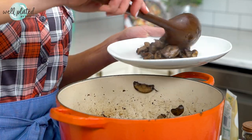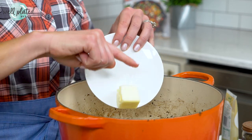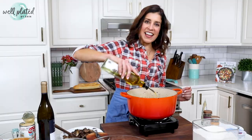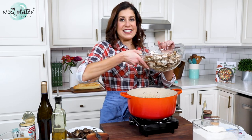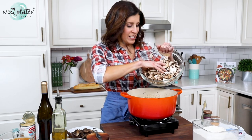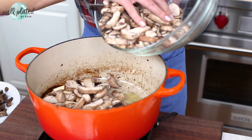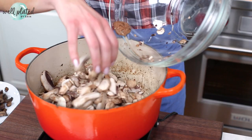Now that we have our garnish done, I'm going to move on to cooking the mushrooms for the main part of the soup using two tablespoons of butter and a little bit of olive oil. I like this combination because the butter has great flavor, but the olive oil is better for sautéing because it has a higher burning point. Now the rest of our mushrooms are going in — I know this looks like an absolute ton of mushrooms, but they're really going to cook down.